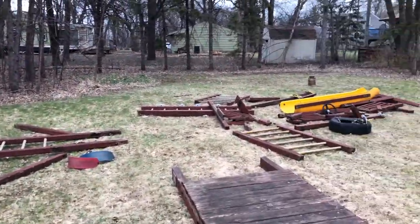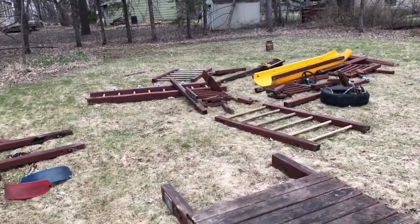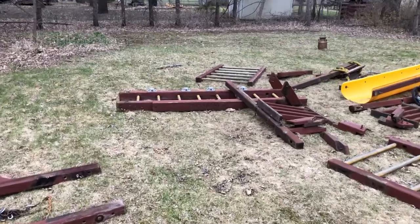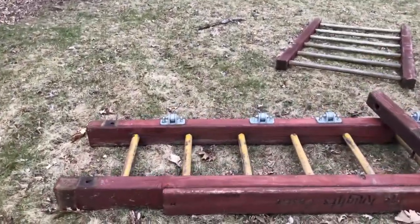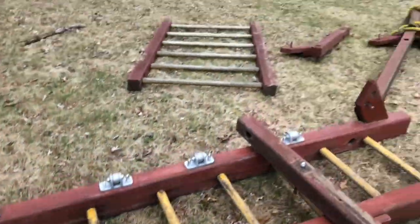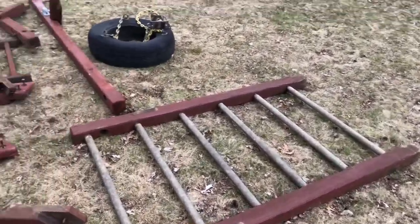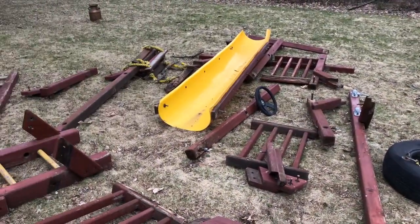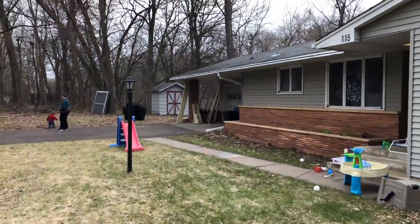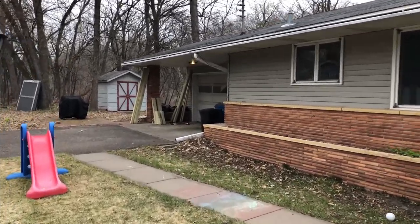Here we have the parts to our swing playset, which is not actually new - if we believe the date on here, this was built in 1993, making it 27 years old. While it's mostly sound, there are some parts we want to replace, and over there we've got the wood we're going to use. There are still a few things we've got to do.